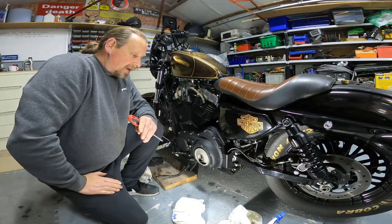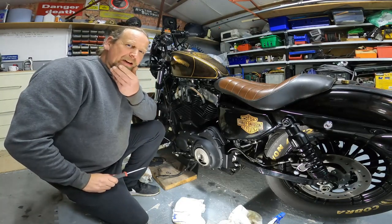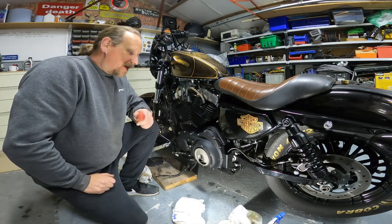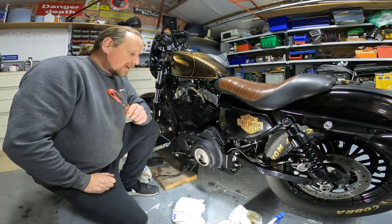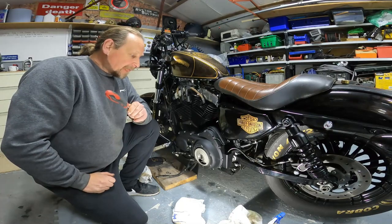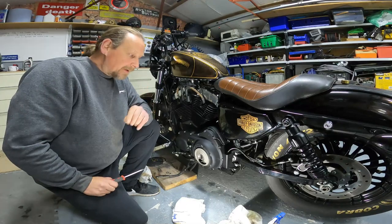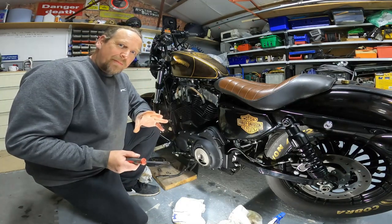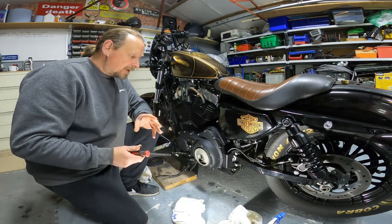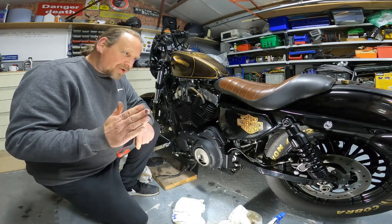We're back and you'll probably notice there's a little change — I've had a bit of a shave and I'm wearing something different. I had to stop recording the other day because I had something on and was waiting for some parts to turn up. We're back in the workshop and going to carry on from where we left off. I've looked back on the footage and there are a couple of things I want to go over before we move forward on the service.